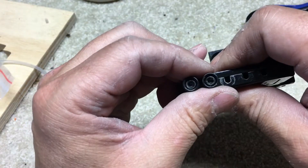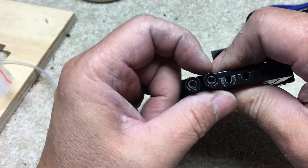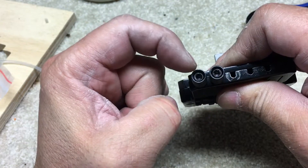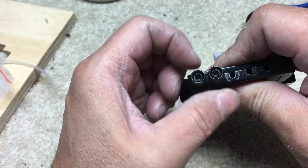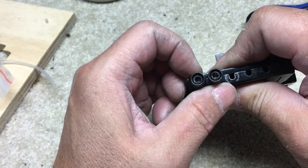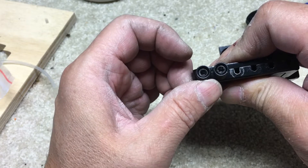So basically what I did was I modified this just a little bit — a very easy modification. On the unmodified piece in comparison to this one, you can see that it kind of moves about an eighth of an inch up and down, versus this modified one — it still moves but it's slight.